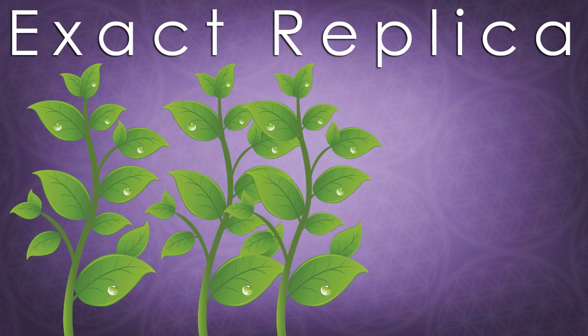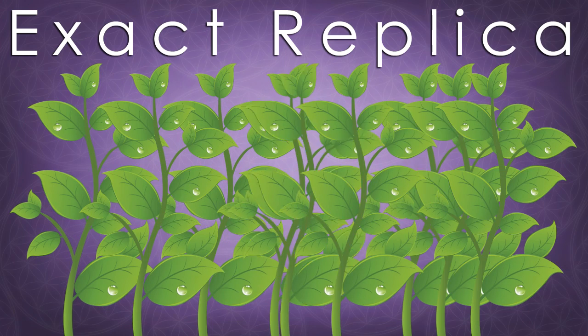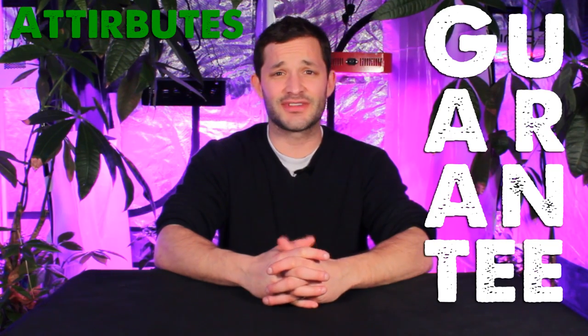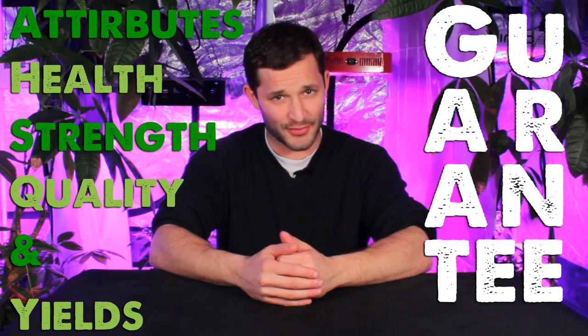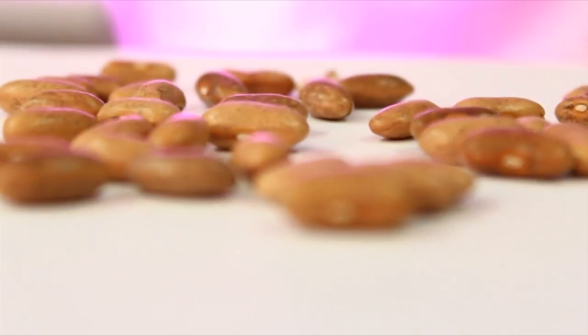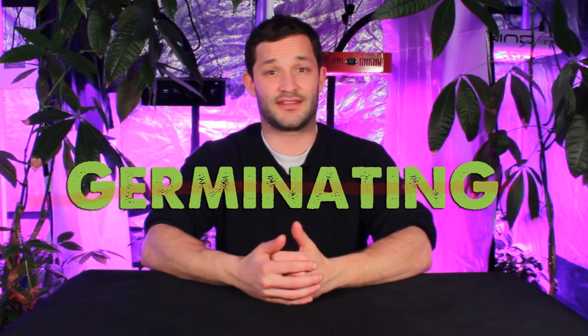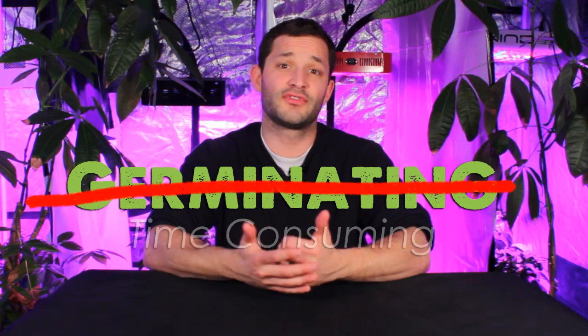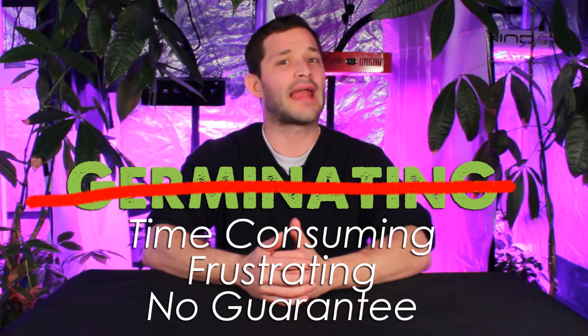We've had this capability in the horticultural world for hundreds of years, long before we had the capability of doing it with sheep. Cloning represents a great deal of benefits for us as growers. We can be guaranteed of the plant's attributes — health, strength, quality, and yield — because we've grown this plant before. Germinating represents a little bit of a roll of the dice since not all seeds are created equally, so we just don't know what we're going to get. In addition, cloning allows us to skip germinating altogether, which can prove time consuming and frustrating, and offers no guarantee of plant attributes.